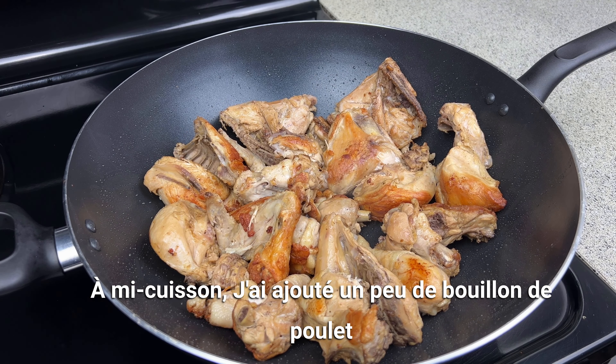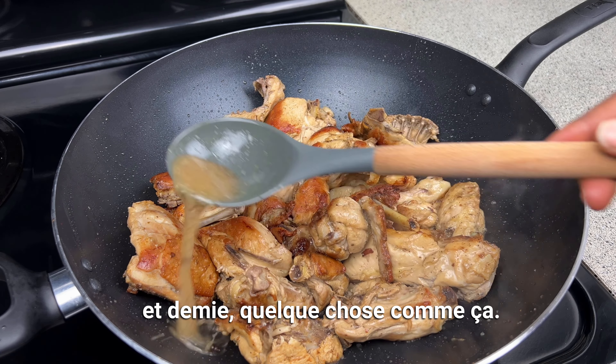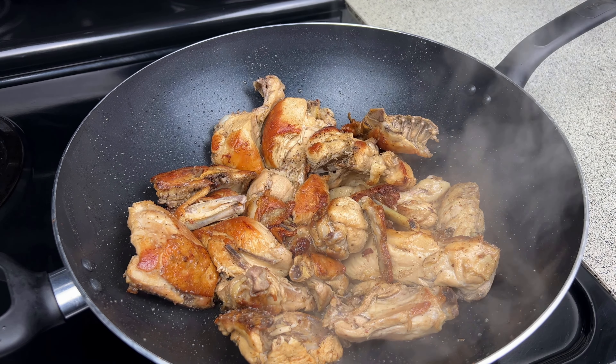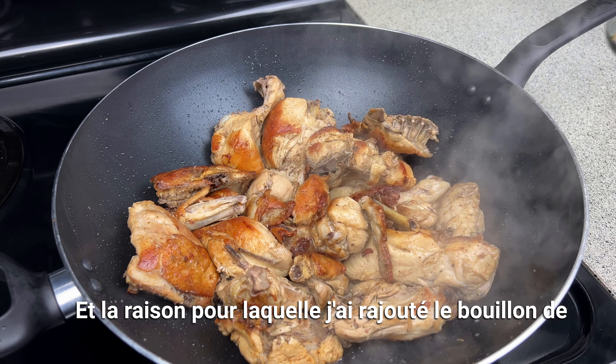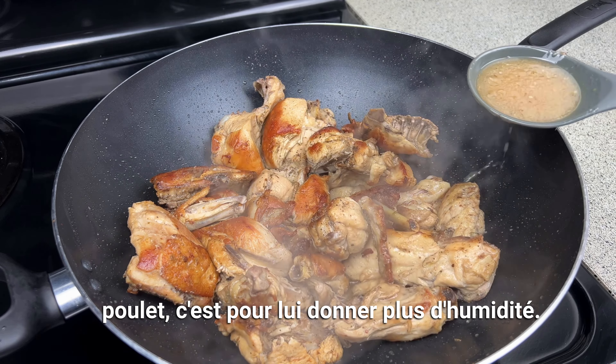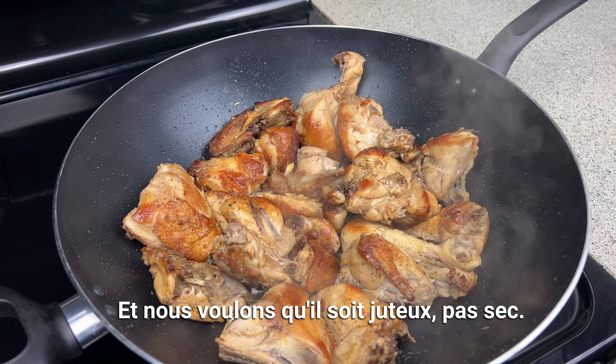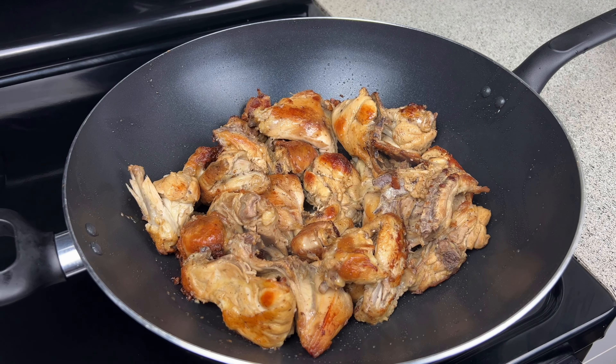Halfway through, I added some of the chicken broth — not all at once, gradually, about a cup and a half. The reason I added the chicken broth is to add some moisture to the chicken, because we want it to be juicy, not dry.